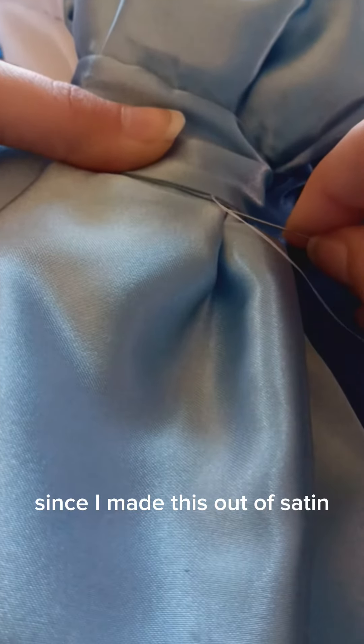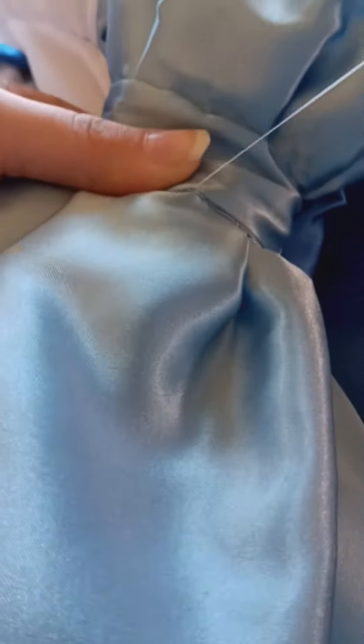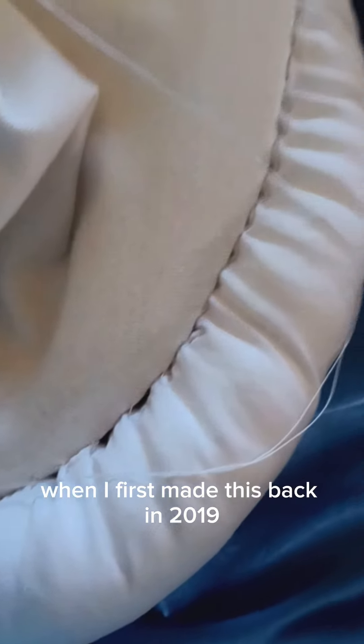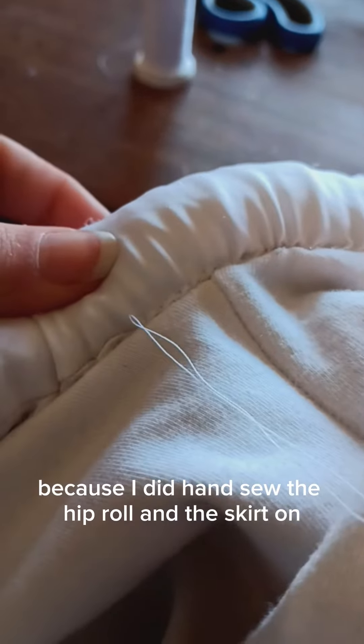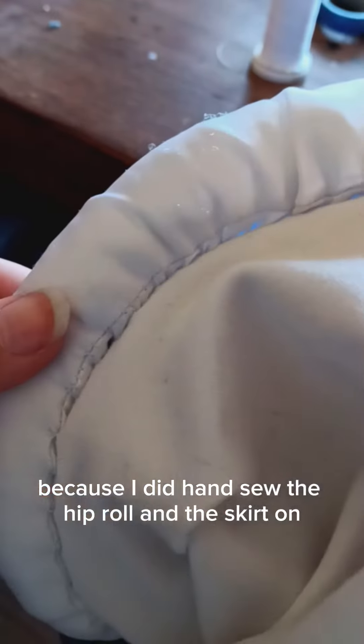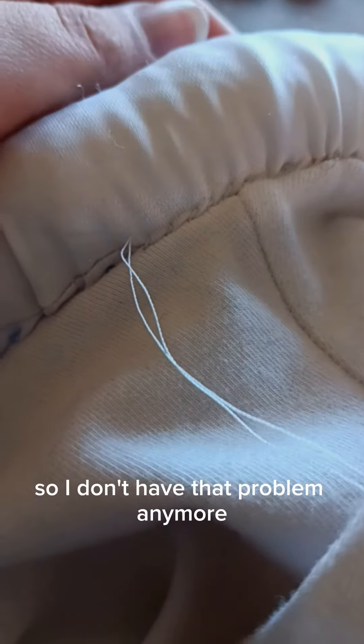I had to be so careful too since I made this out of satin. When I first made this back in 2019, my biggest issue was those holes that you see there. So I'm going around and hand sewing it and fixing it, because I did hand sew the hip roll and the skirt on while I wore the leotard back in 2019.